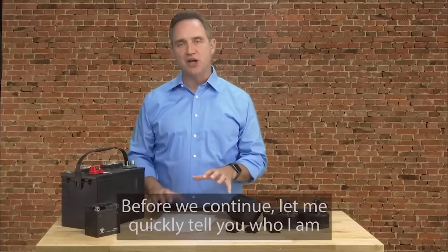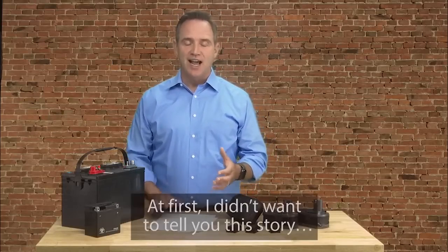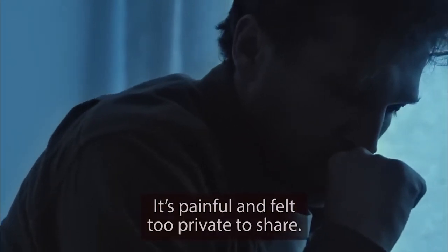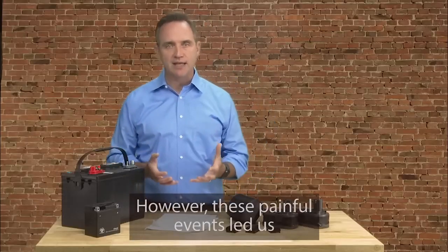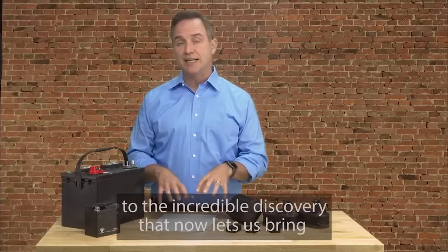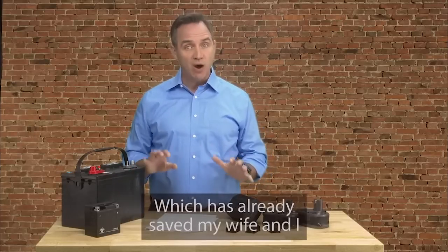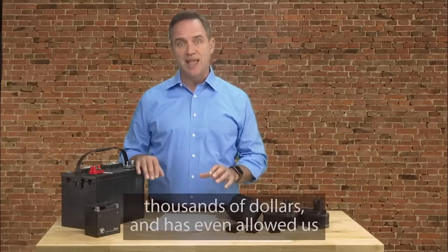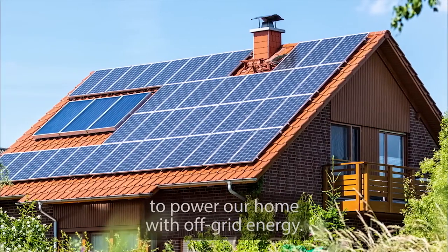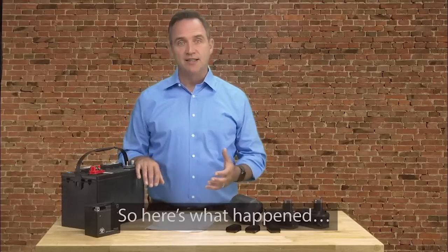Before we continue, let me quickly tell you who I am and the shocking way I discovered this. At first, I didn't want to tell you the story — it's painful and felt too private to share. However, these painful events led us to the incredible discovery that now lets us bring nearly any type of battery back to life again, which has already saved my wife and I thousands of dollars and has even allowed us to power our home with off-grid energy.